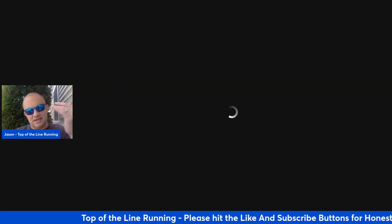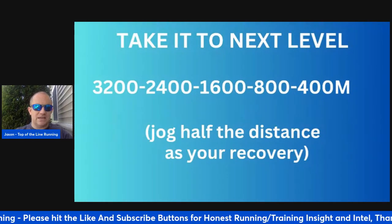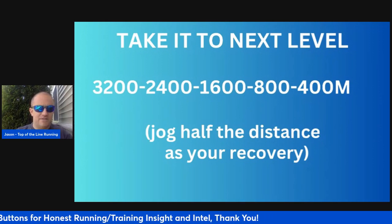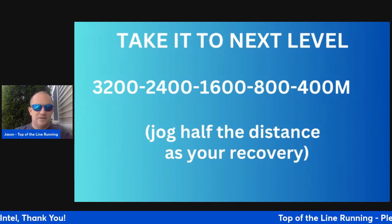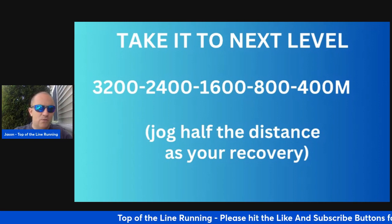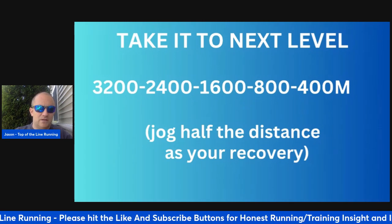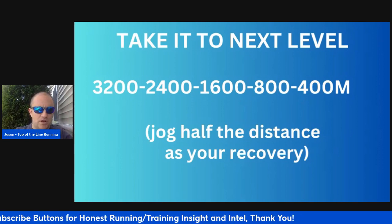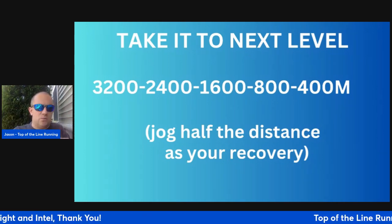If you really want to take it to the next level, you can build towards this — it's more 8K and 10K specific. Now it's 3200, then 2400, then 1600, 800, 400. Now you're really beefing the workout up. Adding it all up: 32, 40, 54, 56, 72 — that's 8,400 meters worth of volume. It's a perfect workout for 10K and an over-distance workout for 5K. You can do this mid-season or as a secondary piece to the earlier workout.